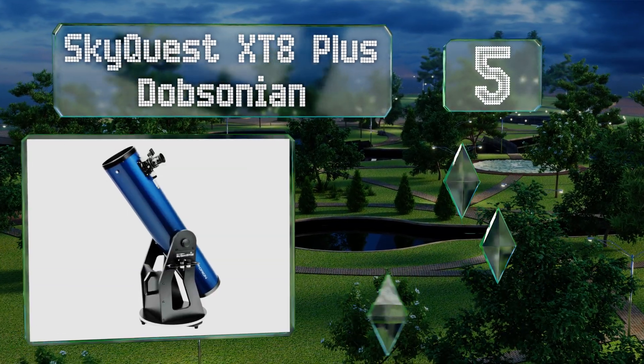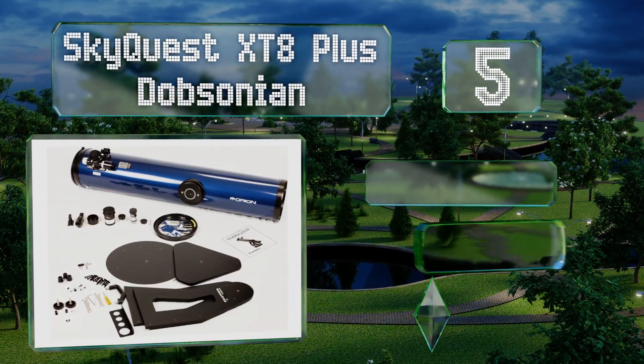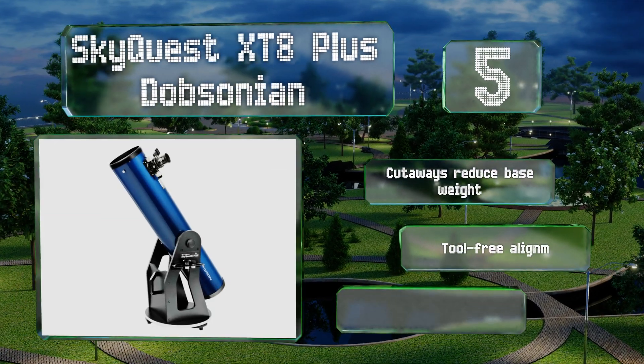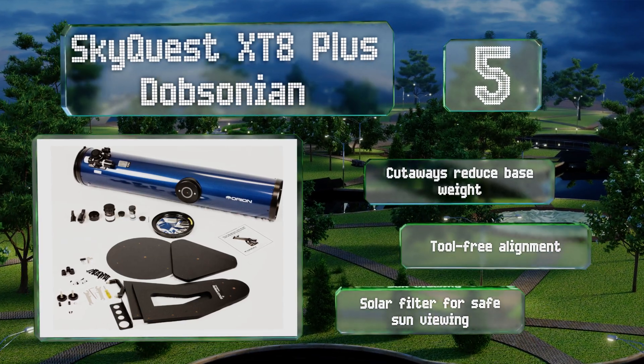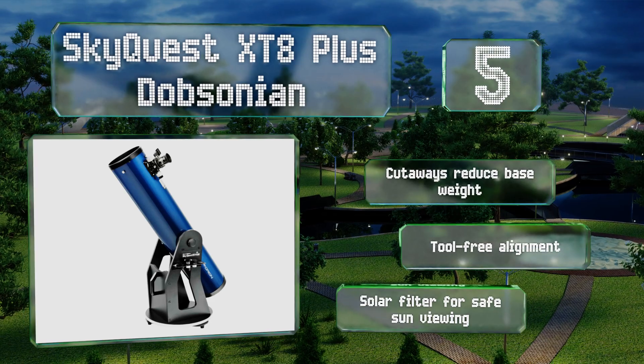Halfway up our list at number five, the SkyQuest XT8 Plus Dobsonian lets you make fine changes to the tension in its altitude adjustment knobs so you can set it up to move exactly how you feel comfortable. Its metallic blue finish is almost as beautiful as the skies above it. It features cutaways that reduce the base weight, a tool-free alignment, and a solar filter for safe sun viewing.